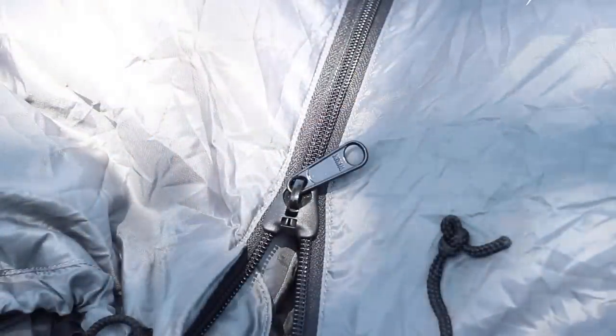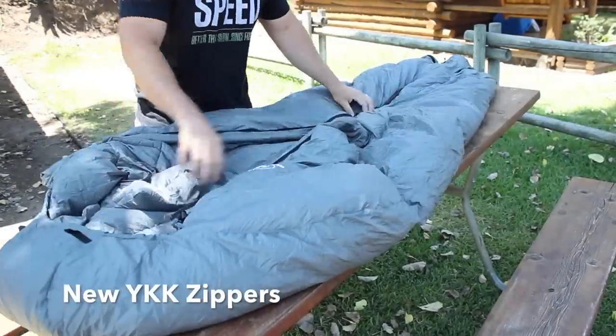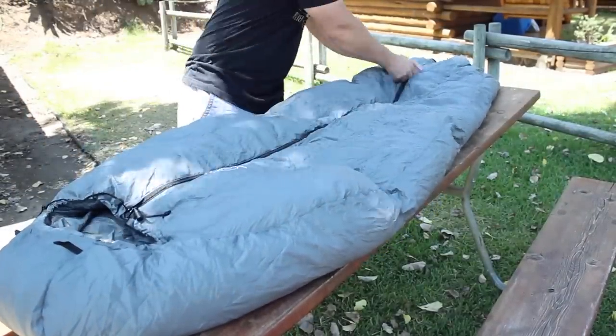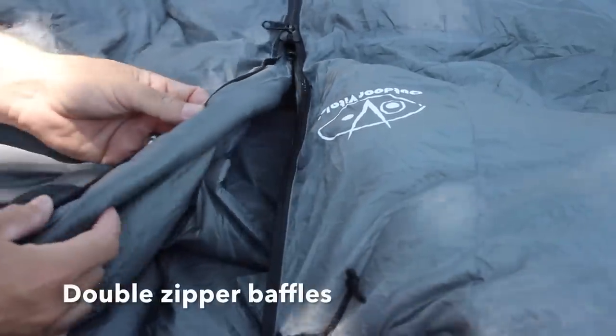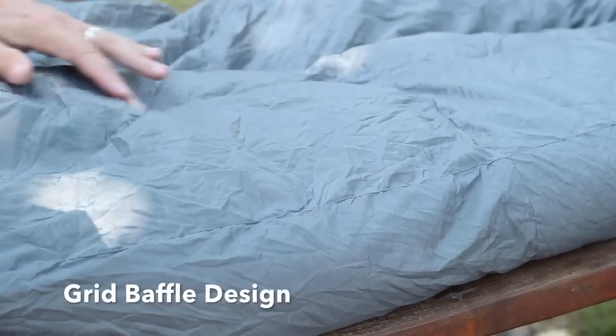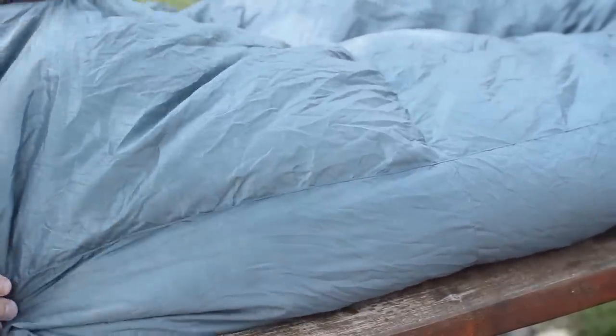Another unique feature is the zipper. It is in the middle of the bag and uses the new YKK zippers which prevent snagging. You can also zip from both ends of the bag. On the back side of the zipper you have double zipper baffles which completely seal the zipper. They've redone the baffle system with a grid in a vertical fashion, which keeps the down from falling around the sides and keeps it locked in place when hanging on the hammock.